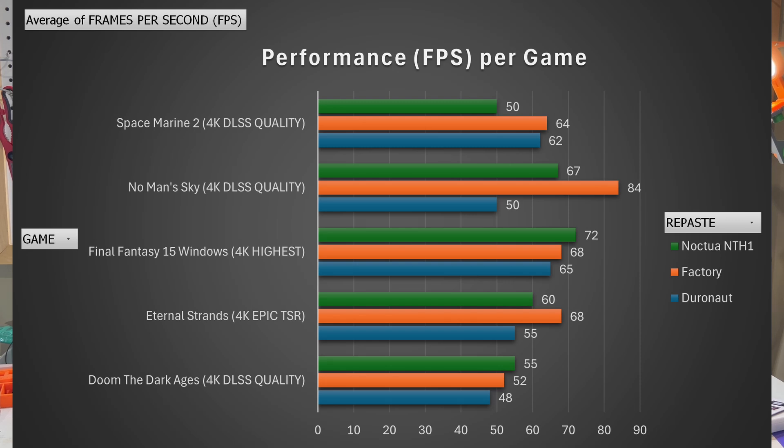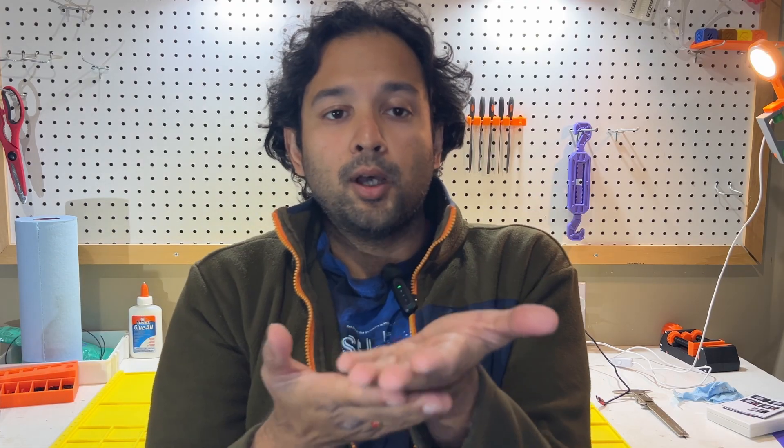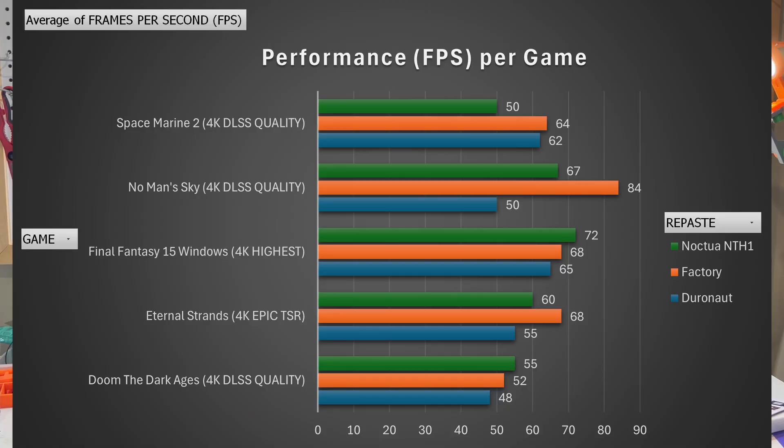Compared to Thermal Grizzly Duronaut, the Noctua paste performs better thermally — far better. Thermal paste is the interface material between your GPU die and the heatsink. The best thermal paste moves heat away from the GPU die as quickly as possible while maintaining performance and clock speeds. This is exactly what we see with Noctua's NTH1. The paste performs within 2% of EVGA's factory compound in most scenarios. Many of you attributed my previous testing to user error — well, Noctua is here in my corner backing me up. Noctua vindicates me by confirming that it was not user error causing the poor performance with Duronaut.